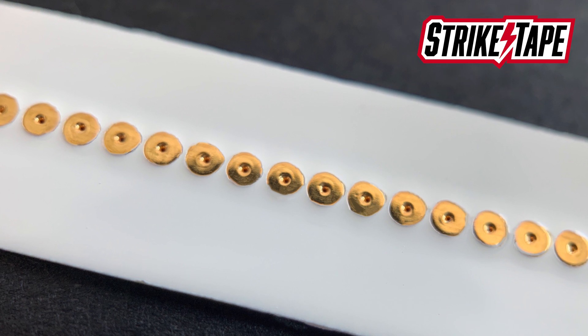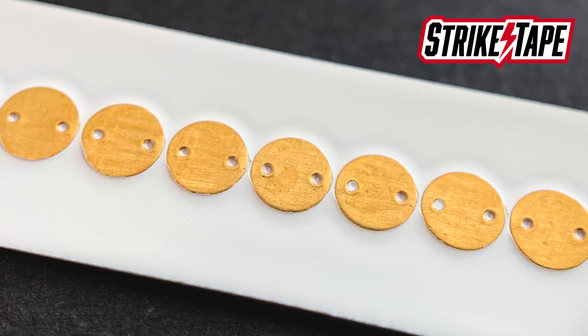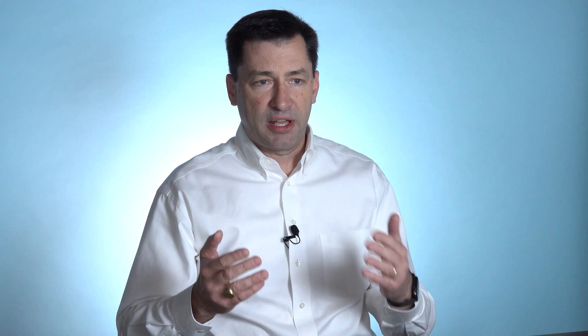The same thing applies to the blade structure itself — it begins to break down. We at WeatherGuard have a product called Striketape, which we manufacture. It's a blade receptor enhancement feature that makes the receptors much more likely to accept lightning strikes by directing all lightning strikes to that receptor. It's simple and quick to install and very long-lasting, so we can quickly and simply modify existing wind turbine blades to really enhance their lightning protection systems without a lot of modifications.